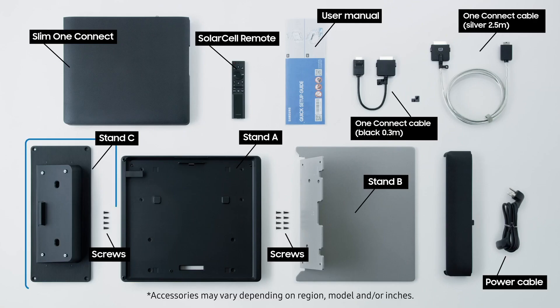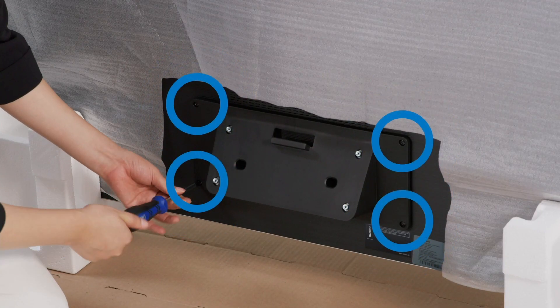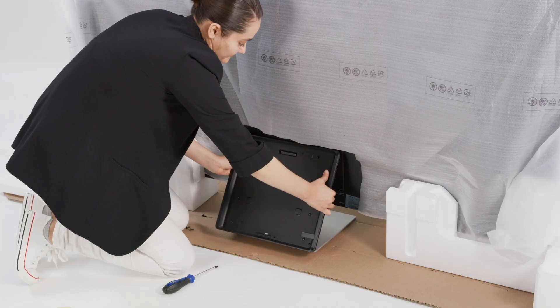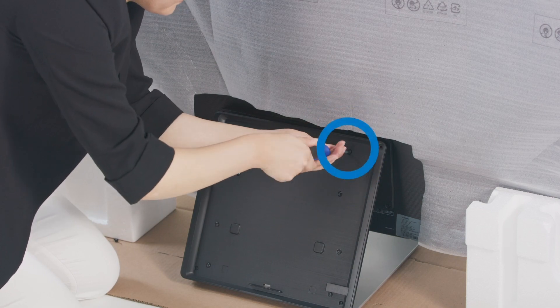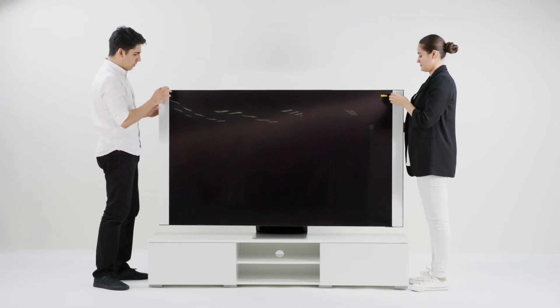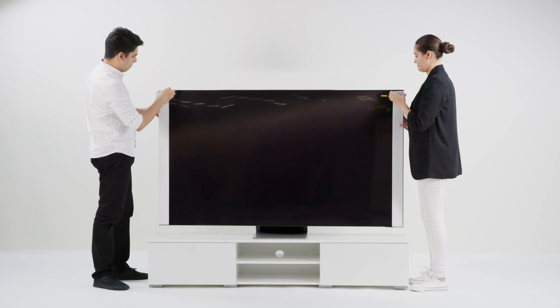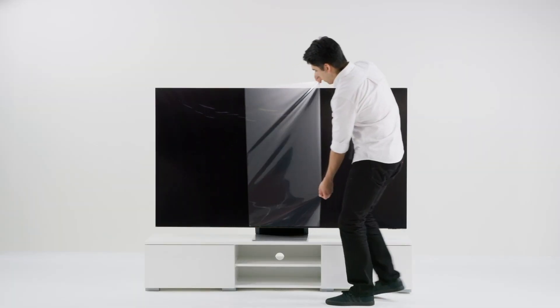We will now install the stand mount. Insert the stand mount onto the bottom of the TV and tighten the four screws into the holes. Take the foot of the stand to the mount and securely attach the stand to the mount with the four screws provided. Lift the TV up from each side and move it to the location you want. Remove the EP pad on each side, then remove the protective film and you're all set.